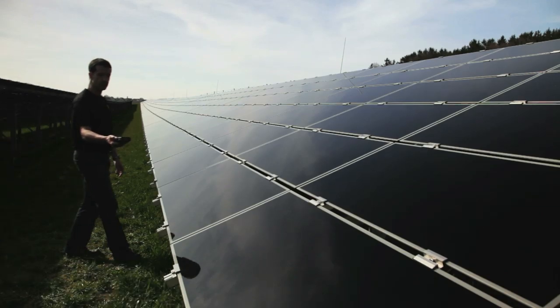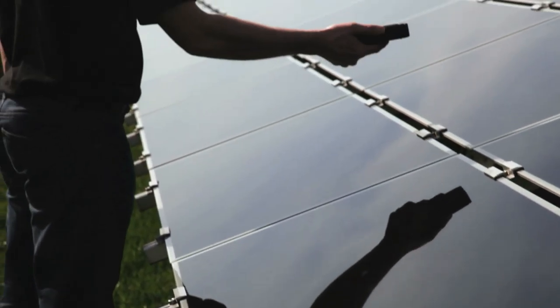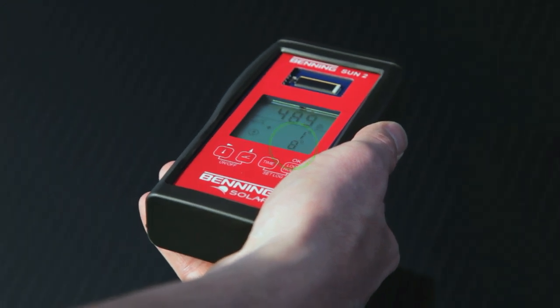As an additional benefit, the Sun2 is equipped both with a digital compass and with a digital inclinometer. The data logger with real-time clock can store 5000 data records in the device.